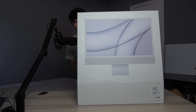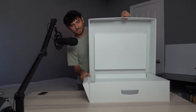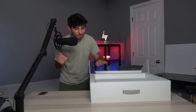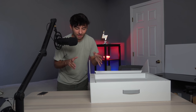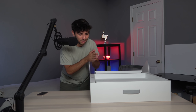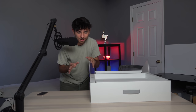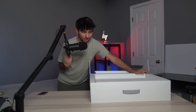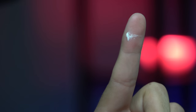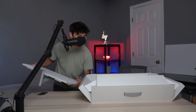I want you guys to see it first, not me. This is probably like your 15th iMac unboxing video you've seen, and if you're watching, I really appreciate it — I know when a new Apple product comes out there are so many videos. Thank you guys for watching. This is a thing I really like with this box.